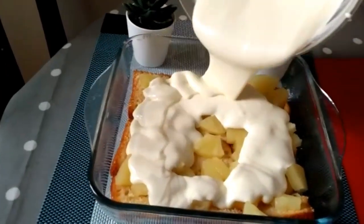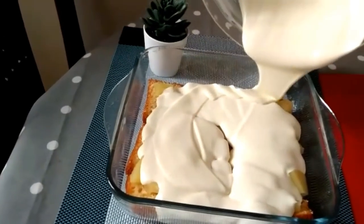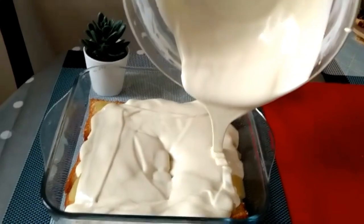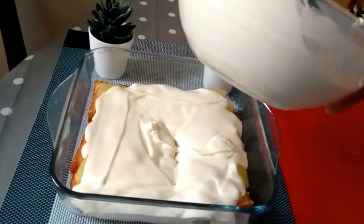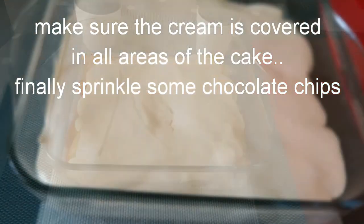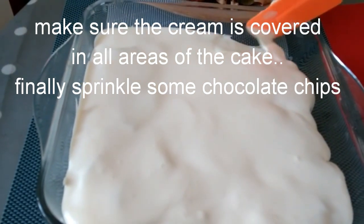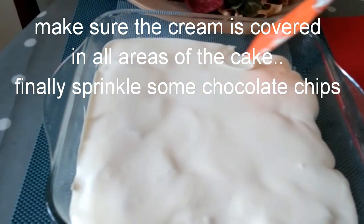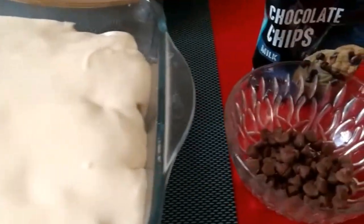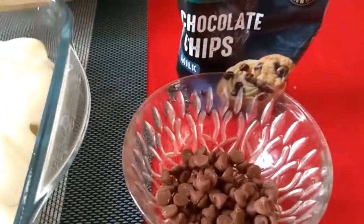I'm going to take a small amount of cream and make it a little bit more. I want to make this cool — I love how to cook it. It's a lot of work but it's cool.